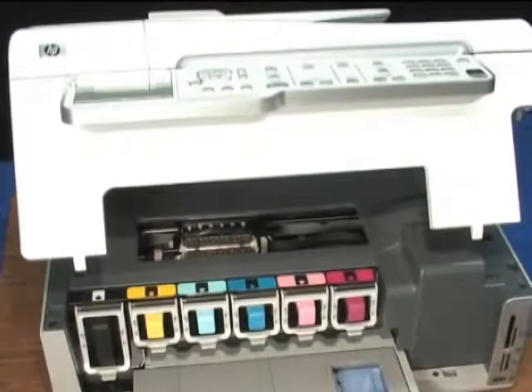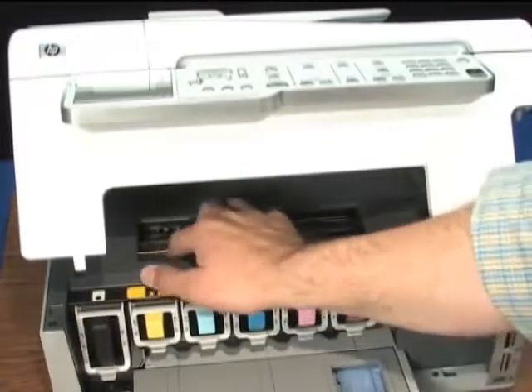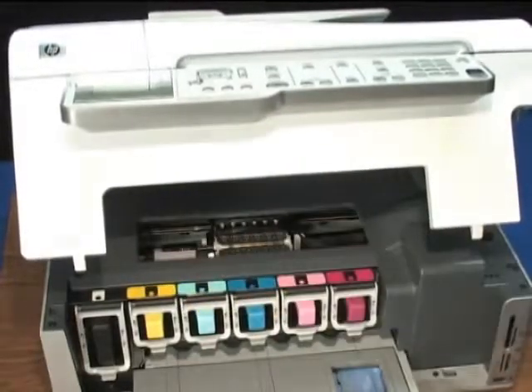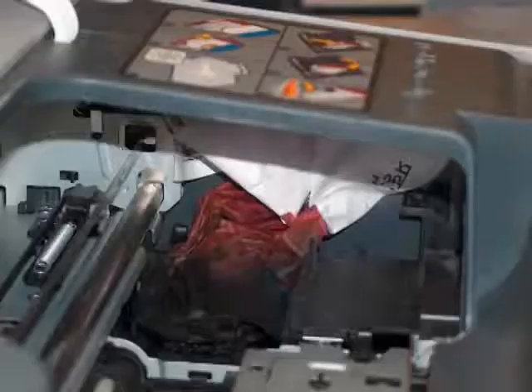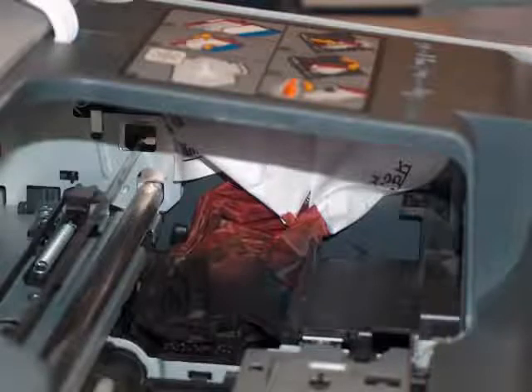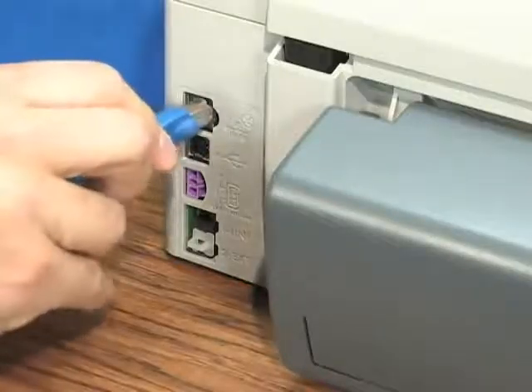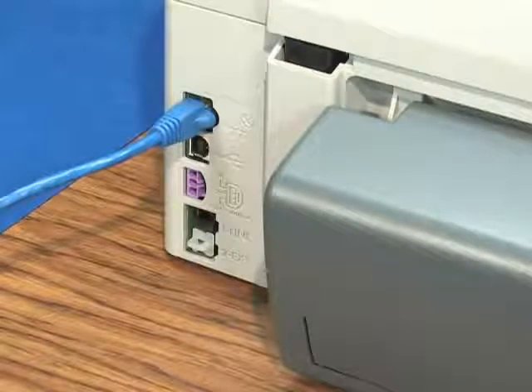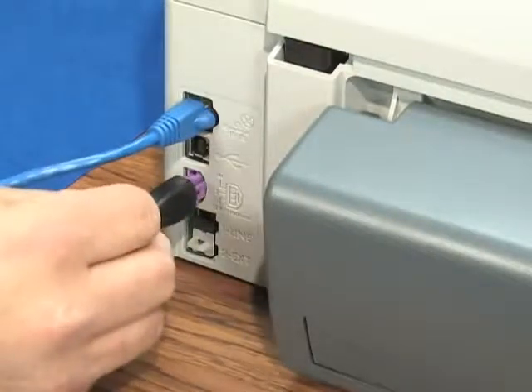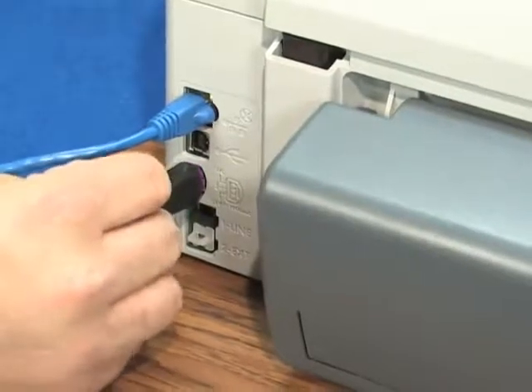Once you've checked the carriage path and can move the carriage freely back and forth along the printer, check again for any paper scraps. In particular, look at the service station on the right-hand side of the printer. Remove any paper or scraps you find and then close the cartridge access door. Reconnect the power and Ethernet or USB cable to the back of the printer. It should turn on automatically, but if it doesn't, press the power button.